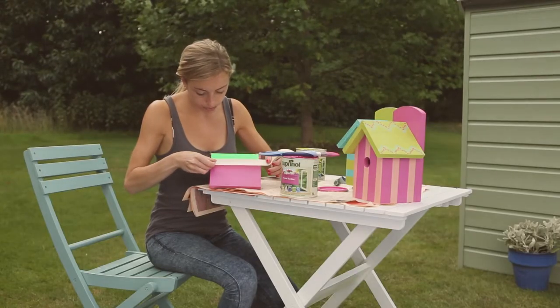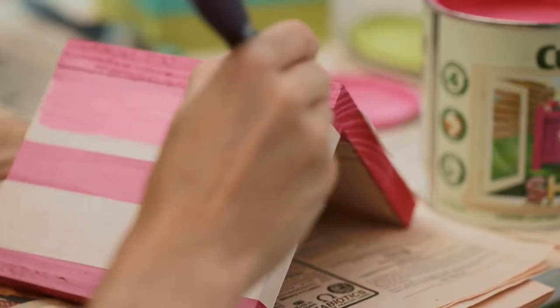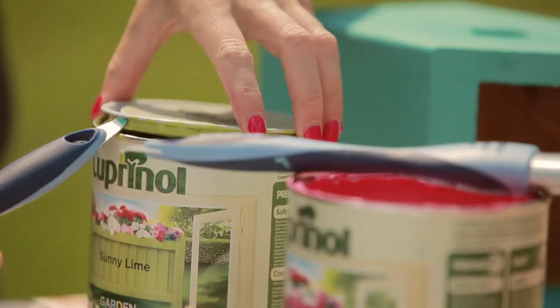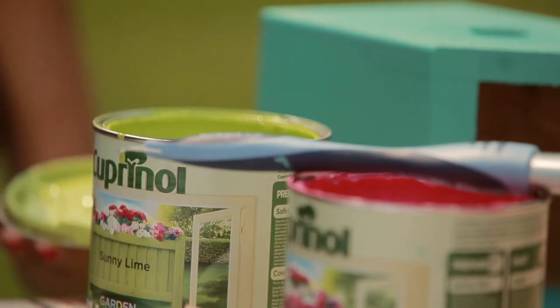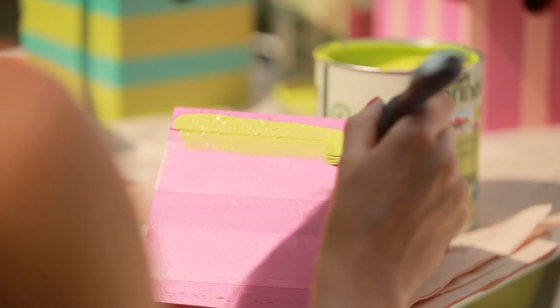To achieve the stripes, mask off the areas you would like to keep this color. We've used two sizes of tape — one as a guide to get the desired width and one to mask the area. Now seal the tape by applying a thin layer of the roof color along the edge of the tape. We've used Sunny Lime, which we used for the dots. To complete the look, apply two coats allowing each to dry thoroughly to get a consistent finish.